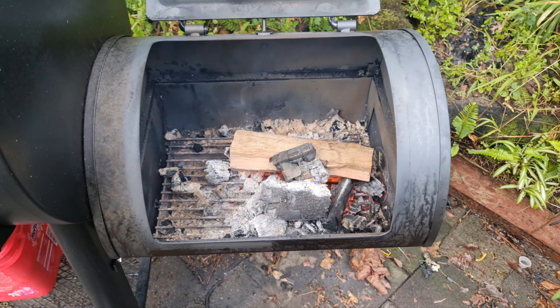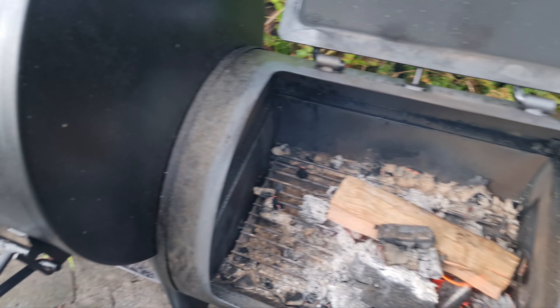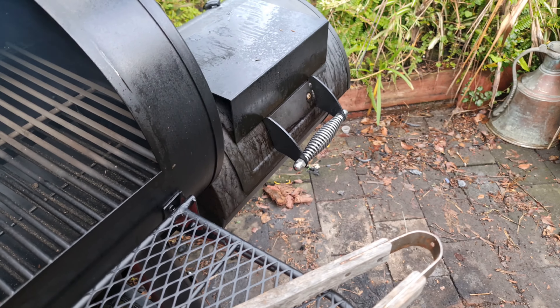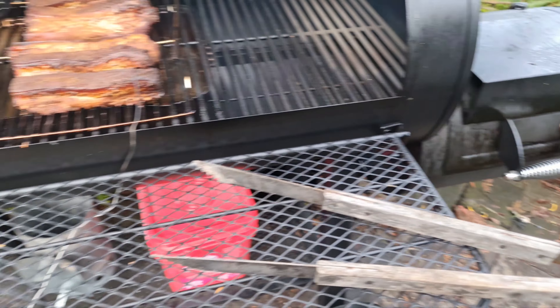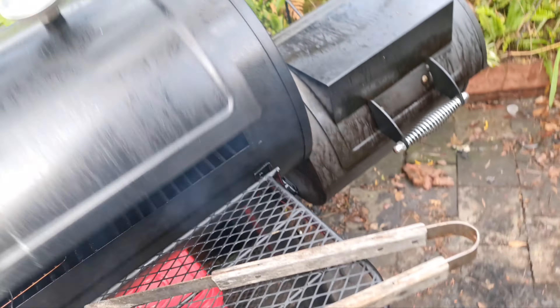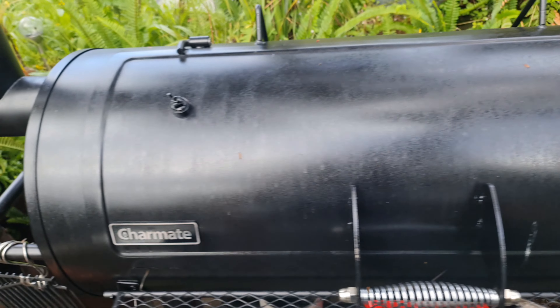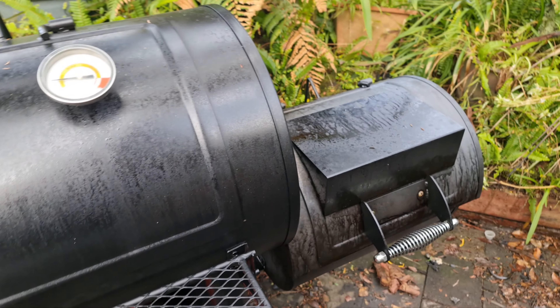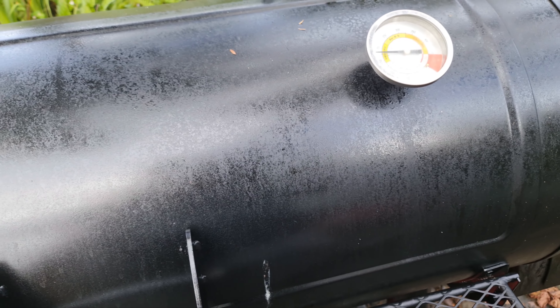I'm a couple of hours in, trying to get the hang of running this fire. You only put like one little stick on at a time, you get about three quarters of an hour, and you just have to manage that. I'm trying to keep it up at about 270. The next piece going on the fire goes there.